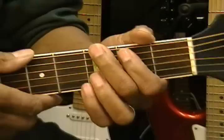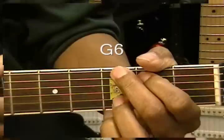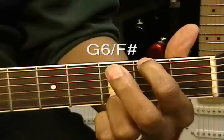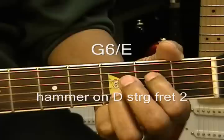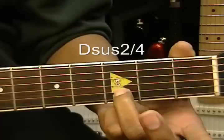Next is the chorus. The chorus will play the chords the same way — we'll pick them the same way. We'll be going to a G6, G6 slash F sharp, G6 slash E, hammering on the D string second fret. Then we'll open it up to a D suspended 2-4, like that.